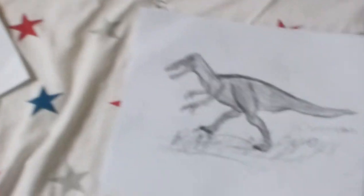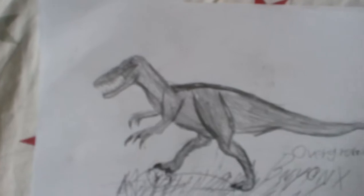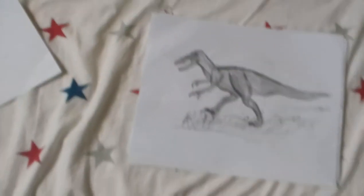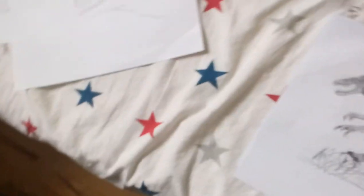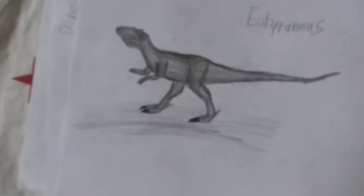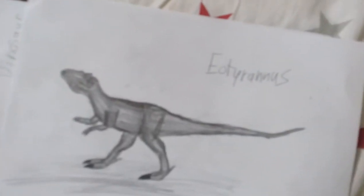Then I have an Overcom Baryonyx standing on a rock, right there. And I did draw these — I spent like 10 to 30 minutes drawing these. And here I have an Eotyrannus. I just really love drawing Tyrannosaurus.